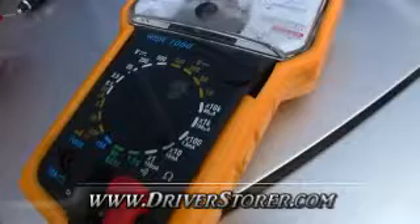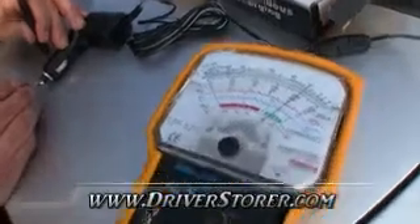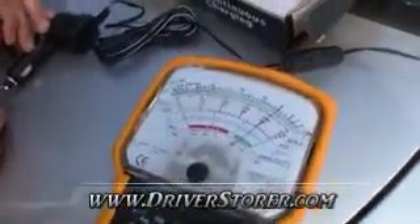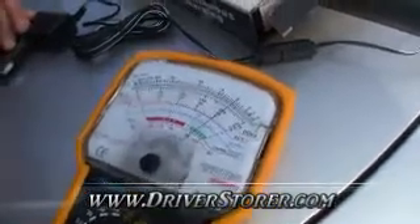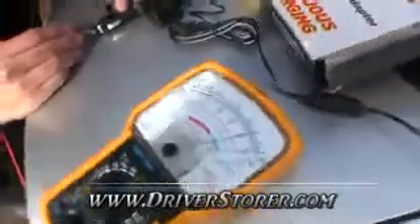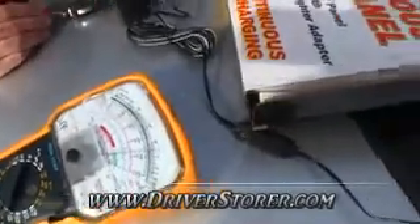We have the gauge set at 25 volts and we're probably getting about 20 now — maybe a little more than 20, just a hair over 20. That's not too bad considering it's not directly in the best spot and it's cloudy outside.